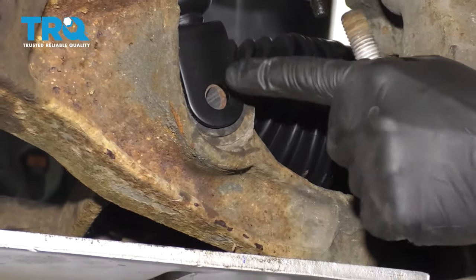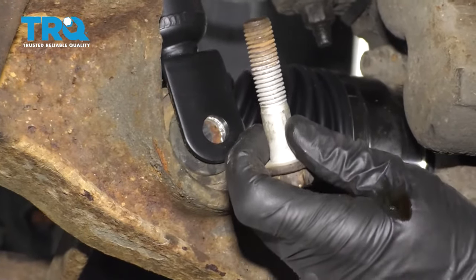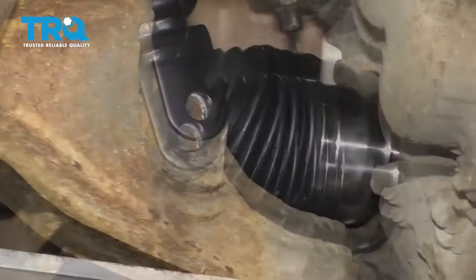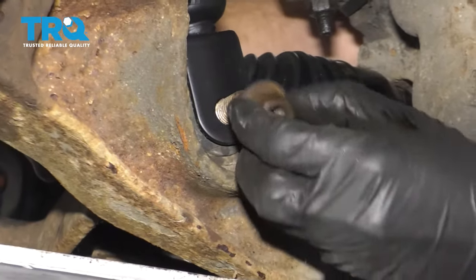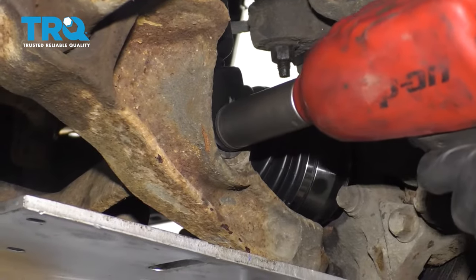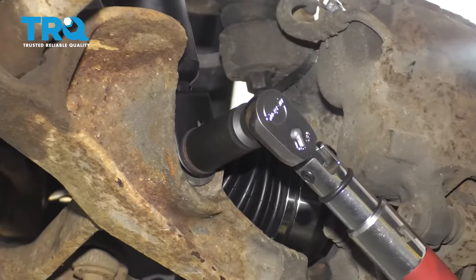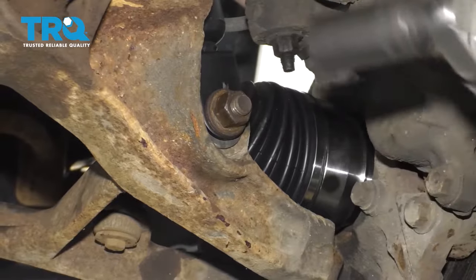Now we just need to line up the hole between the control arm and the shock. Once you've done that, go ahead and take the bolt and go through from the front to the back. Take your nut, start it on there. Let's go ahead and bottom this out. Now we're going to torque this nut to 59 foot-pounds.